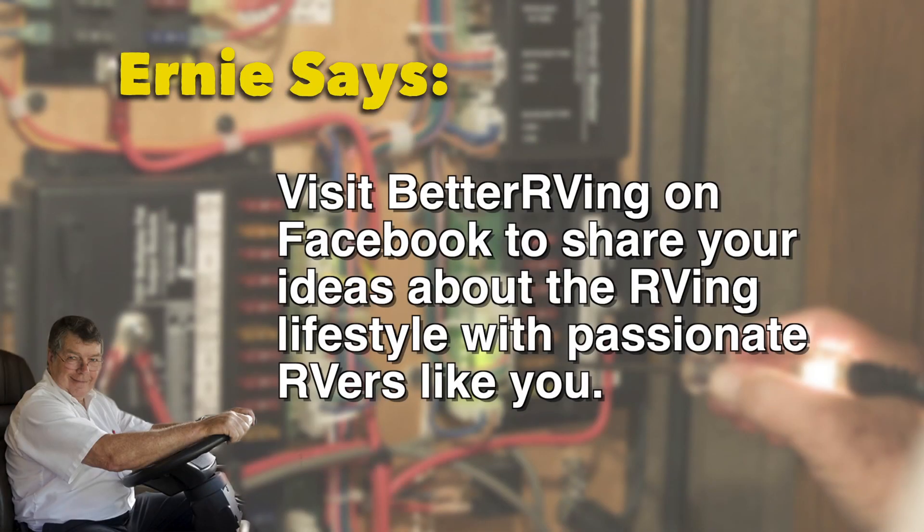But Ernie knows the value of working smarter instead of harder, which is why he's adopted a method of changing the sheets on his RV's bed made popular by several of our Better RVing readers who've been kind enough to share their advice through our Facebook page.